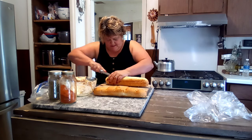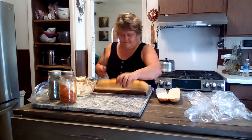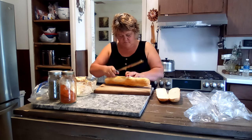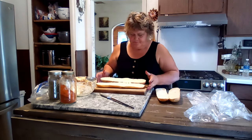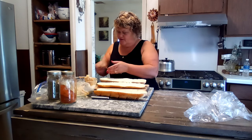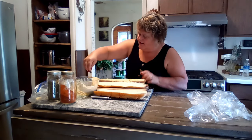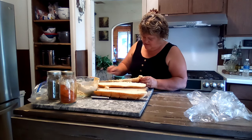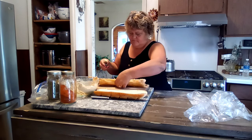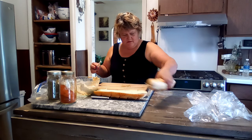I'm cutting right down the middle of the bread. I'm gonna use my other knife because this one is a little big. We're just gonna spread this garlic butter right on here — beautiful. Just spread it right on there, that's gorgeous.